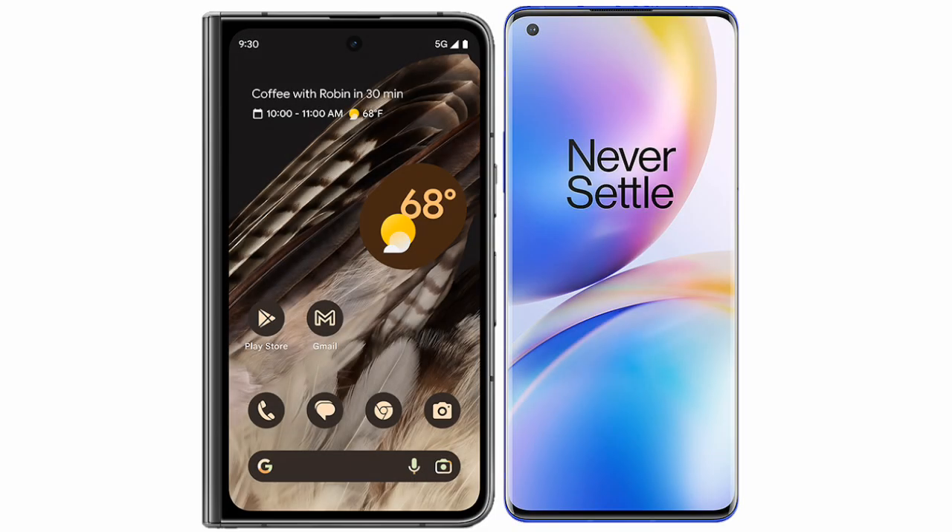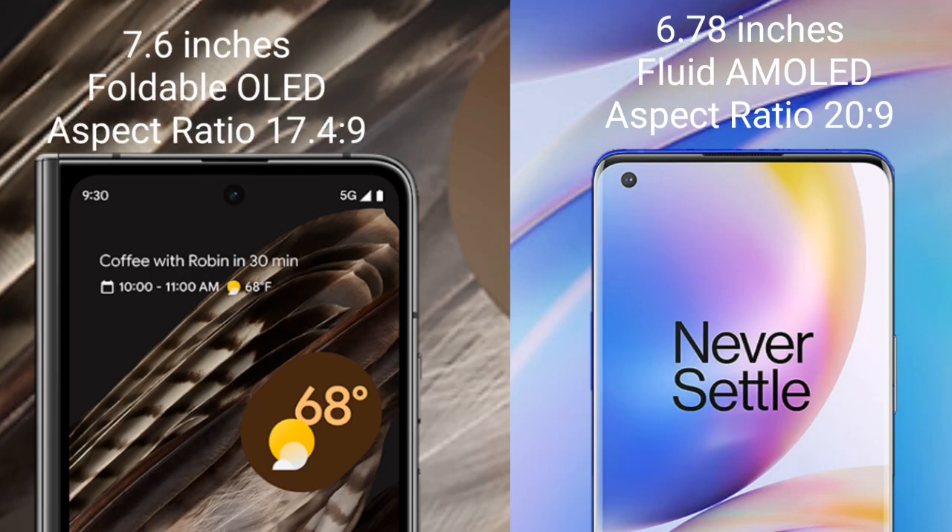I will compare the new Google Pixel Fold with the OnePlus 8 Pro. The Pixel Fold comes with a 6.7-inch OLED display with an aspect ratio of 17.4:9. The OnePlus 8 Pro has a 6.78-inch fluid AMOLED display with an aspect ratio of 20:9.